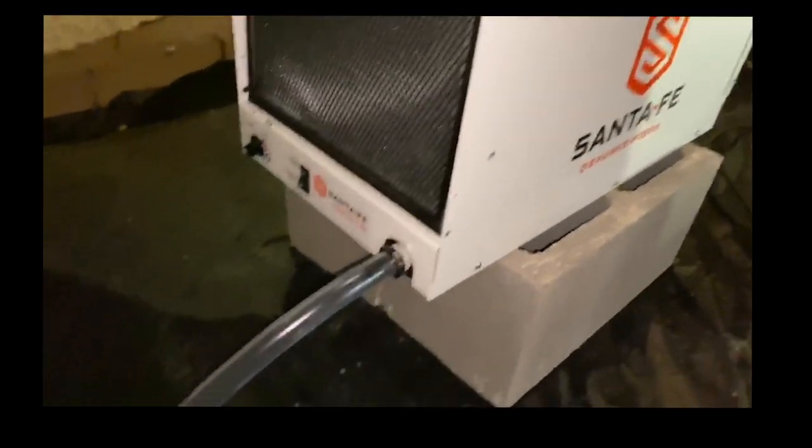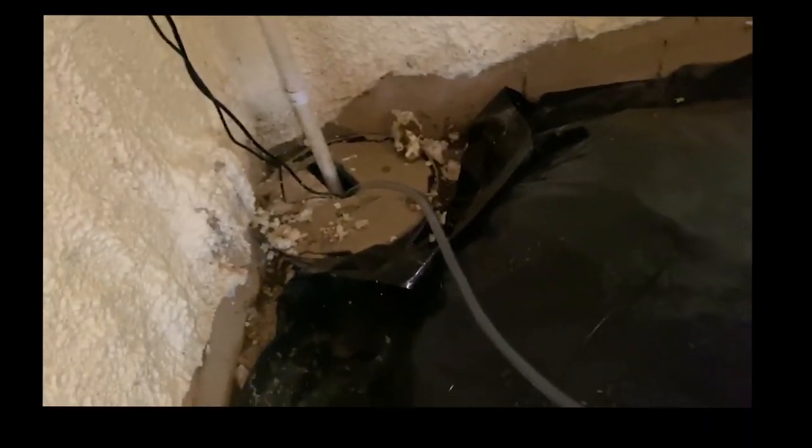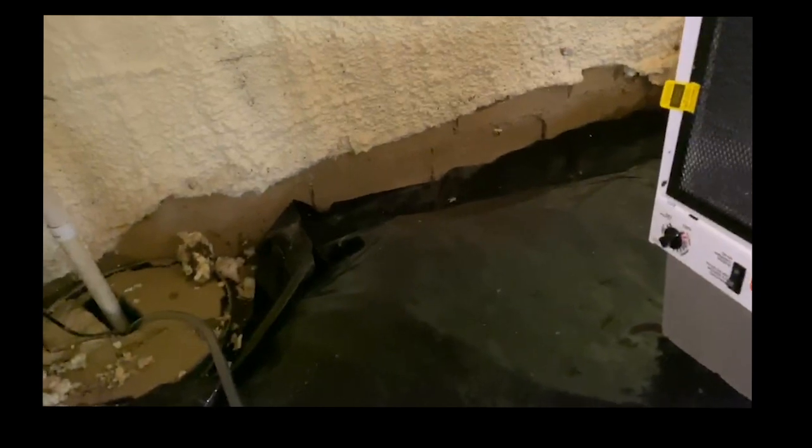Hey guys, Jacob here with Crawlspace Brothers. I want to show you guys really quickly a dehumidifier that we installed. Someone else already installed a vapor barrier and a sump pump.